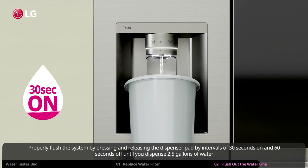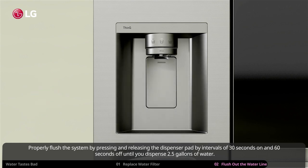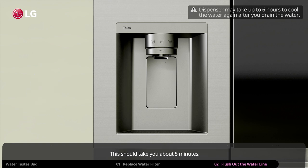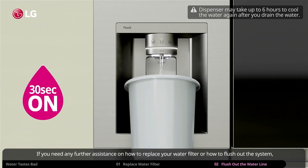Properly flush the system by pressing and releasing the dispenser pad at intervals of 30 seconds on and 60 seconds off, until you dispense 2.5 gallons of water. This should take you about five minutes.